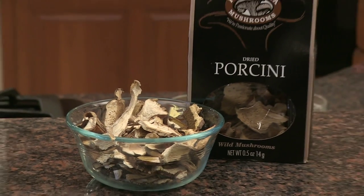Porcini is a kind of mushroom from Italy. You'll find them in most supermarkets, or certainly a specialty market or Italian market. They're going to be dried — for this recipe we're going to use the dried variety. They come in a box, and what you need to do is rehydrate them. You can get some boiling water, put them in, and let them sit for about ten minutes. Then turn the heat off, let them cool a little bit, and drain them through a strainer.